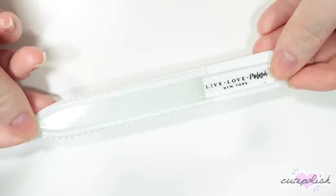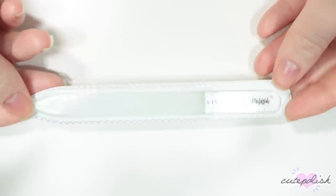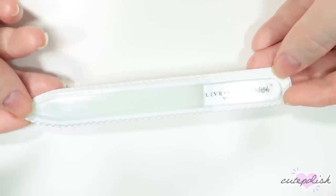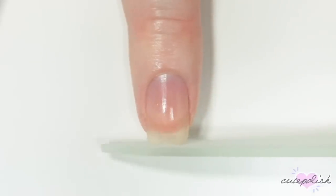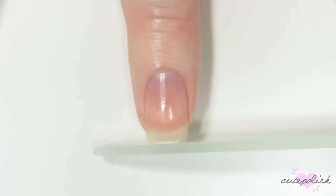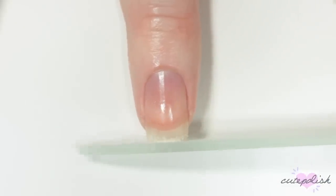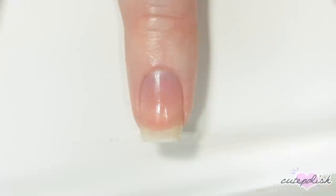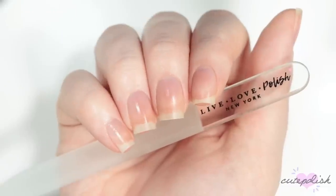My next nail essential is a glass nail file. I 100% recommend using a glass nail file over any other kind of emery board. They are so much longer lasting. I've had ones for years that have not dulled and they're also easy to clean and sanitize. They're long lasting and they work really well and as you can see here, it's really pulling less at my nail than any emery board will. A glass nail file has a really nice fine grit to get you a smooth edge when filing, whereas an emery board might kind of tear at your nails a little bit and leave some frayed edges. So I really prefer a file like this and I think the final result turns out really great.